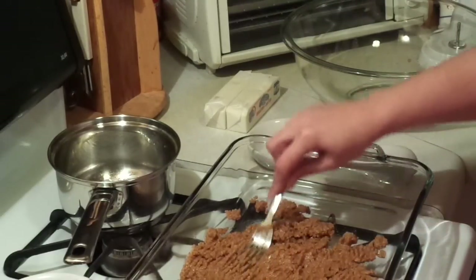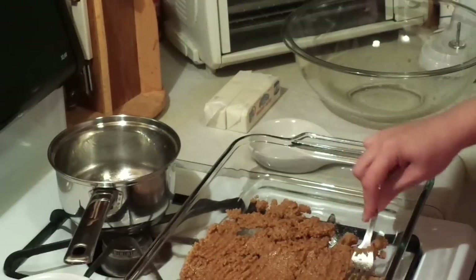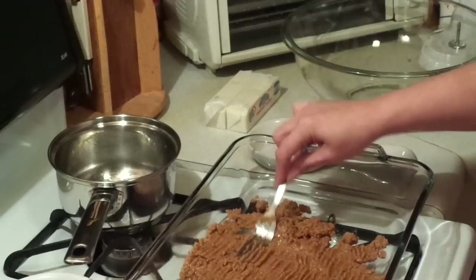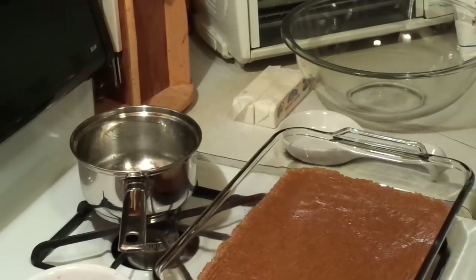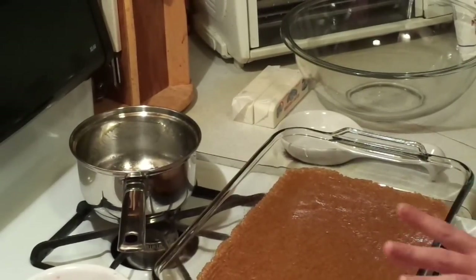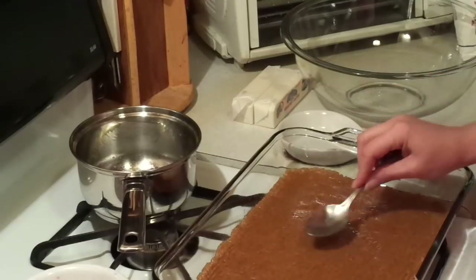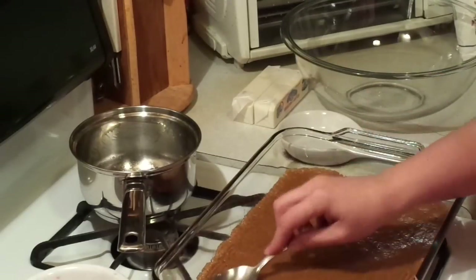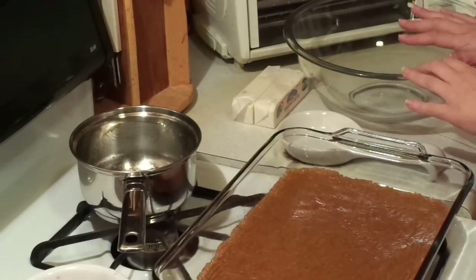You want it to be like a thin layer — you don't want it to be very thick. You want a thin graham cracker crust layer. I'm going to finish doing this and I'll come back and show you the second layer. We got our graham cracker crust pressed in here, and what I did at the end was to get rid of those little fork marks — take the backside of a spoon and pat it like that.